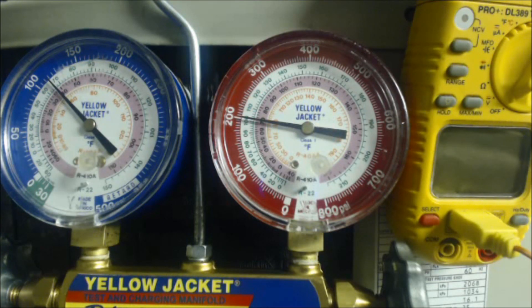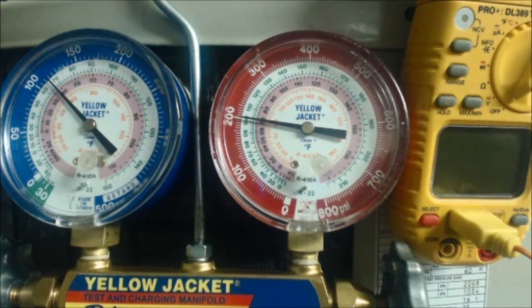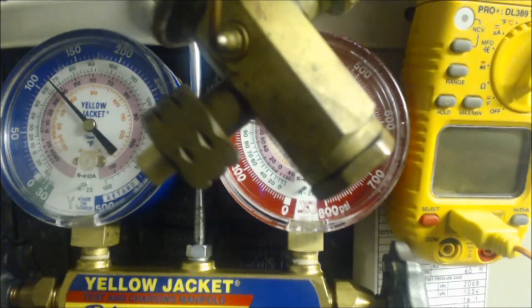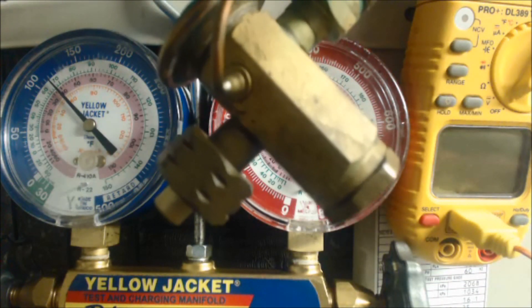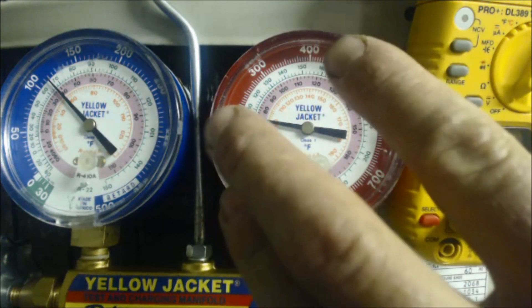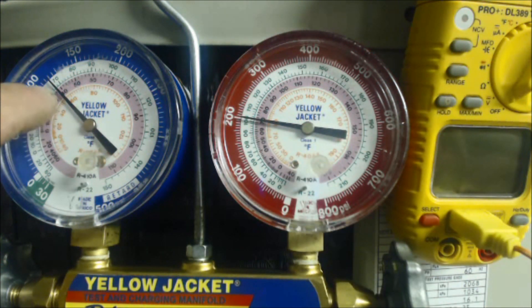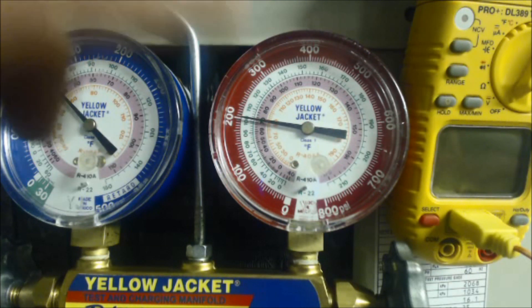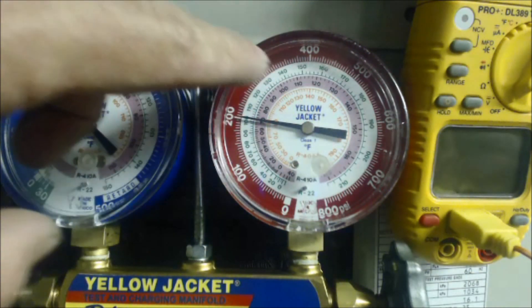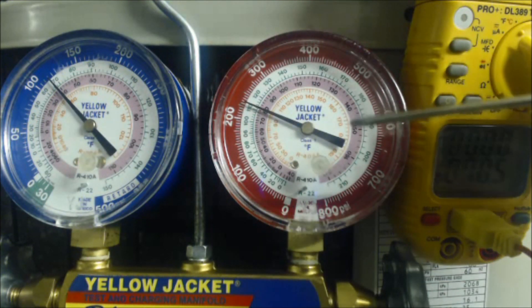Hey guys, this is the AC Service Tech channel. Today we're looking at checking the refrigerant charge with subcooling. If you have a thermostatic expansion valve — either in the front of your evaporator coil or inside the evaporator coil box — you'll be checking your refrigerant charge with subcooling. First, make sure your outdoor temperature for R-410A refrigerant is above 32 degrees before continuing.